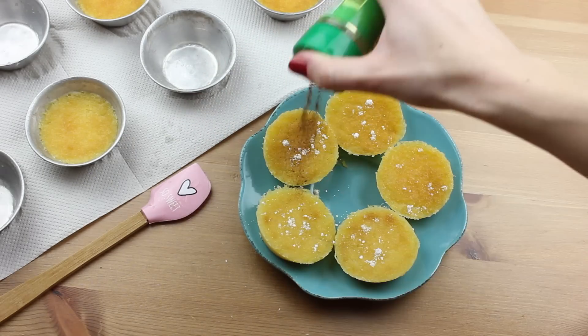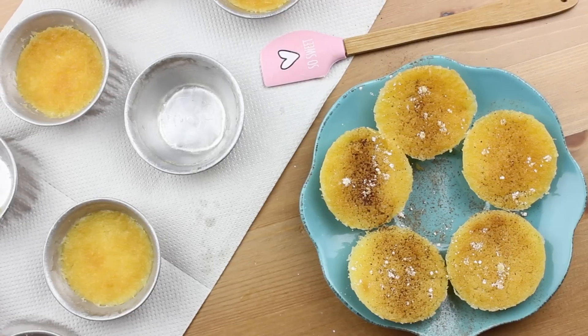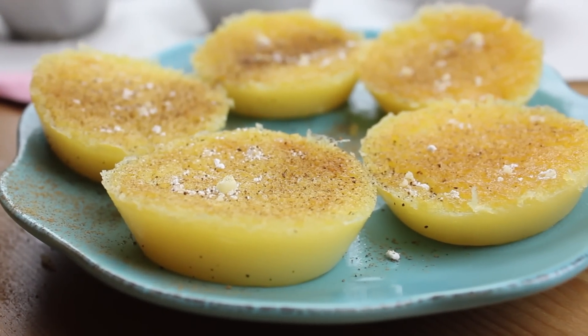Sprinkle with a bit of icing sugar and cinnamon and they are done. They can be eaten warm or cold, and if serving later, keep them covered in the fridge. And that's it — I hope you enjoyed this video!